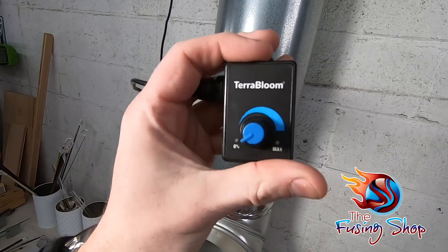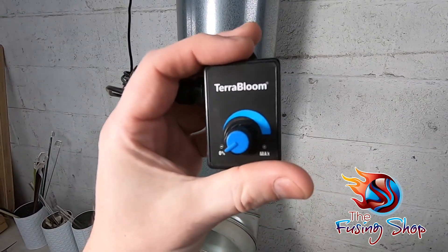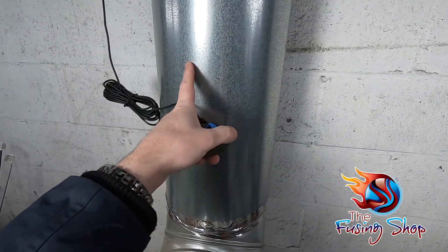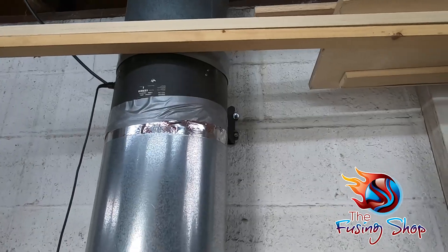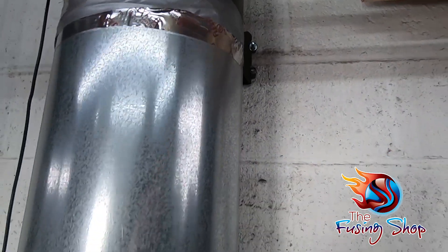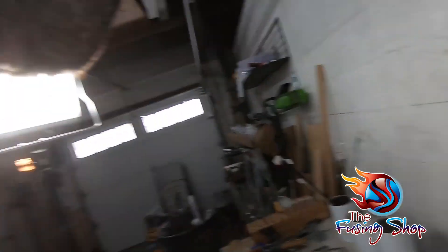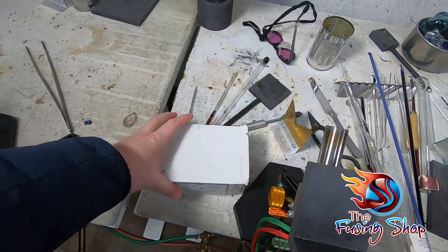This is a Terra Bloom fan — a 10-inch fan with a 10-inch duct running to and from it. I have it mounted on the wall with some toggle bolts — actually, let me go grab some so I can show you what they look like.